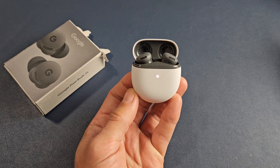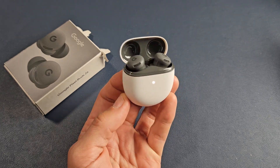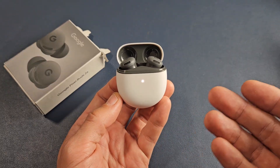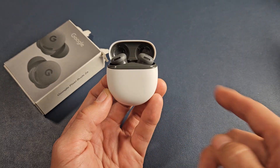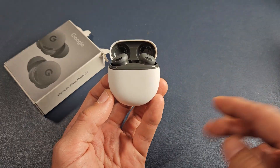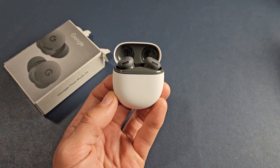Here's a pair of the Google Pixel Buds 2A. I'm going to show you how to perform a factory reset. You'd want to factory reset these if you have issues pairing or connecting, or maybe one side's not working, or maybe they keep disconnecting every so often, or maybe it's out of sync.